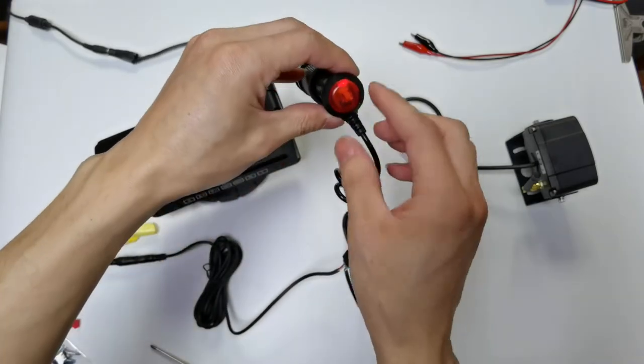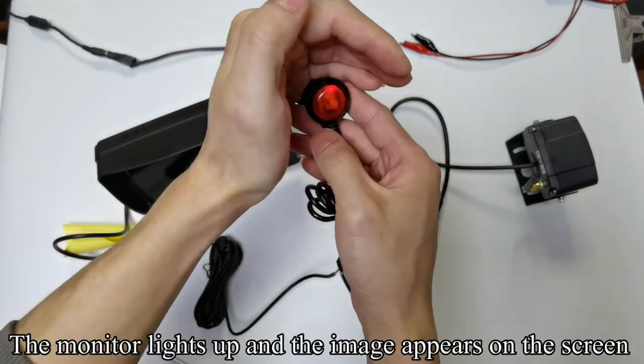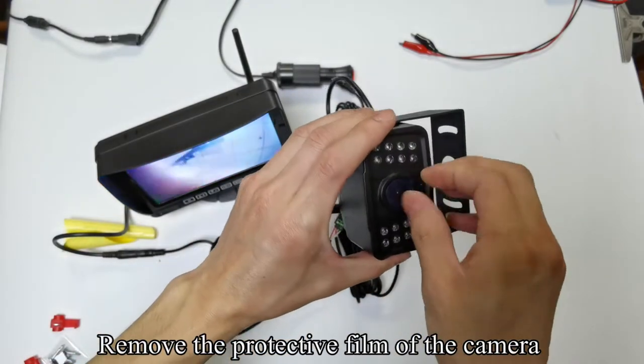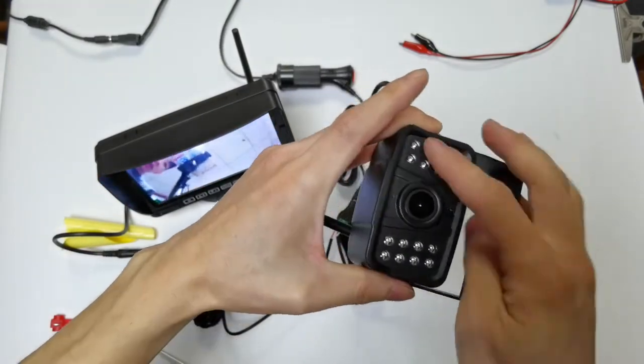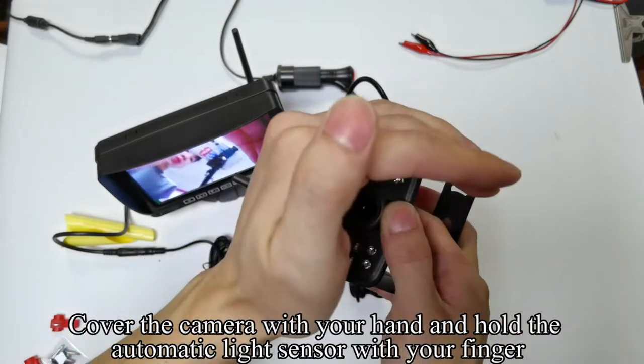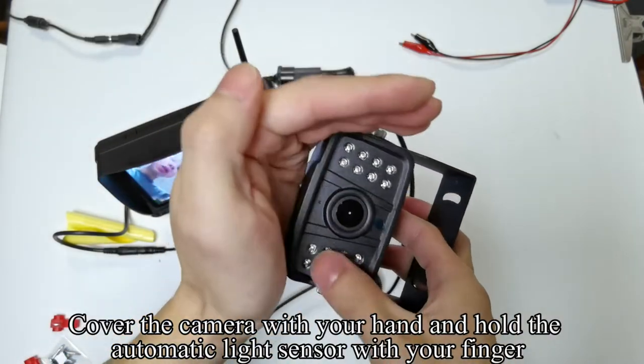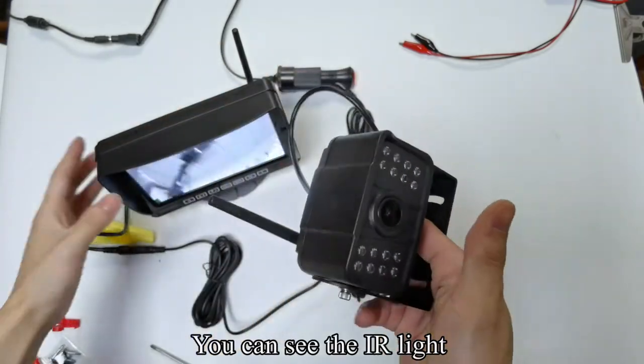Plug the cigarette lighter adapter to the power and press the red button. The red button lights up, the monitor lights up, and the image appears on the screen. Remove the protective film of the camera. The camera has 16 IR lights. Cover the camera with your hand and hold the automatic light sensor with your finger.